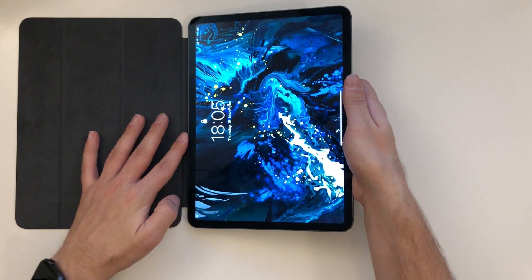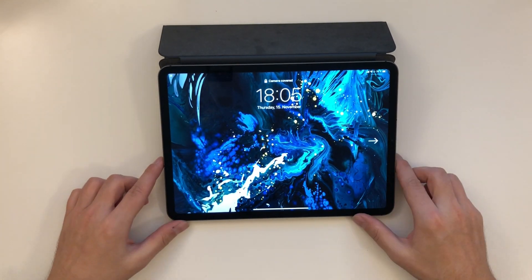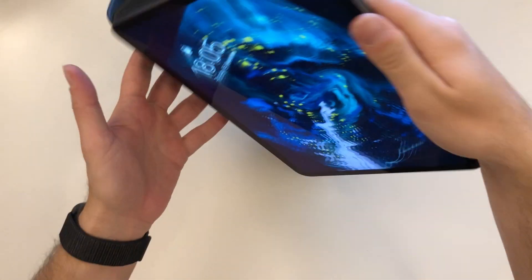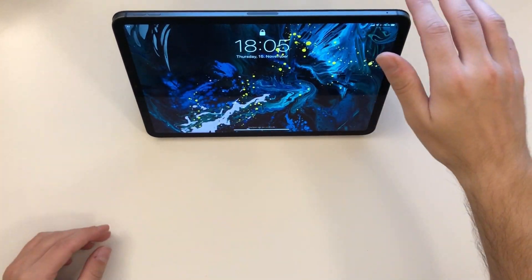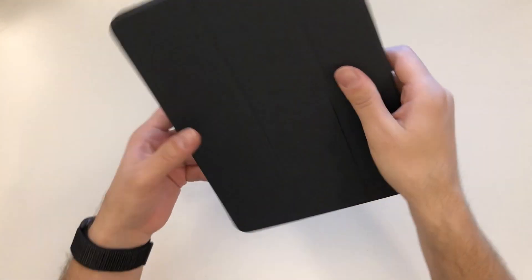We can use it like this — if we want to have it standing in front of us it looks pretty nice. And of course we can also use it in landscape mode; it stands pretty good, nothing wrong about it, it feels good.